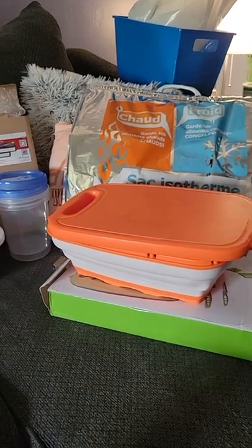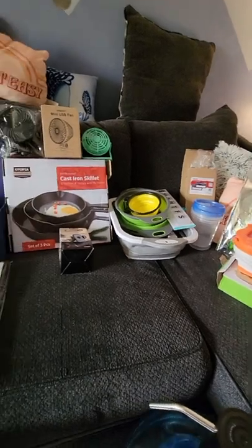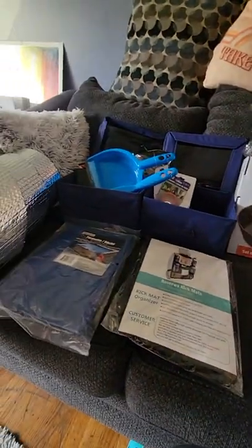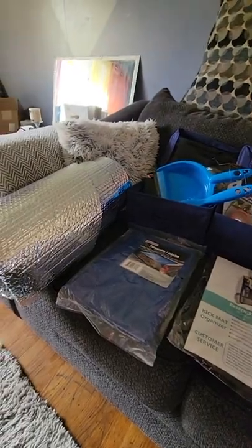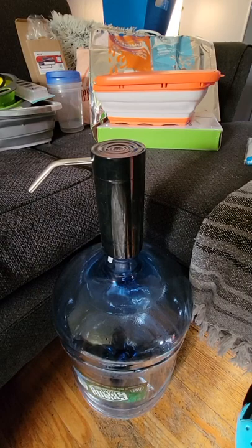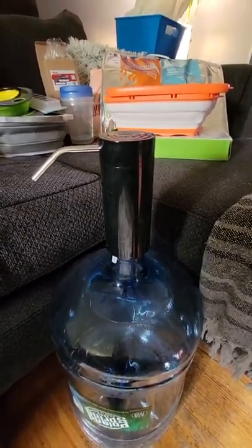Hello and welcome back to my channel Sunshine on the Rise. I just wanted to give you guys a quick update on my car camping supplies. First, I have this USB charge water pump — it sits perfectly on top of my five-gallon water jugs.